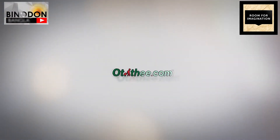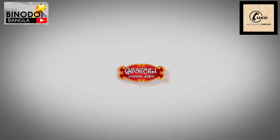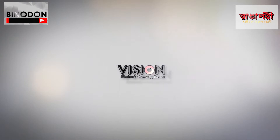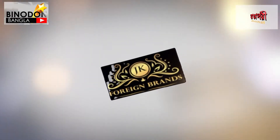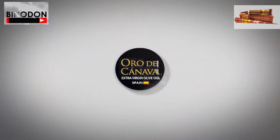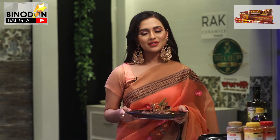In association with Othiti.com, co-sponsor NPL, Rice Partner: Mozambil Special Rice, Spice Partner: Raj Kamal, Home Appliance Partner: Vision Home Electronics, Technical Partner: Gigabyte, Restaurant Partner: Pampas Restaurant, Dress Partner: JK Foreign Brands, Oil Partner: Othiti Kanava. I am Nusrat Faria. Shabhai shusu thakben, bhalo thakben, nirapod thakben — stay well, be happy, stay safe!